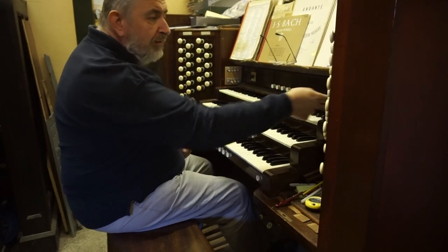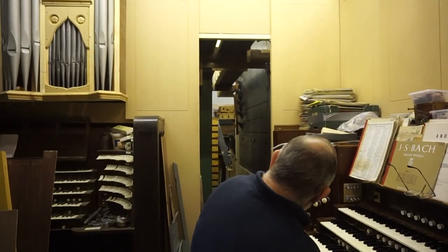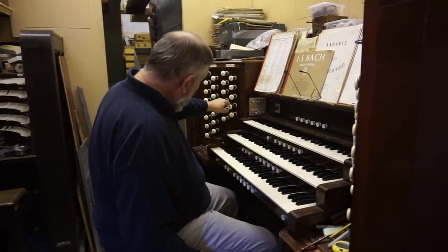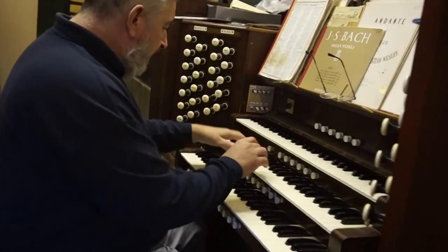What I haven't shown you is the 32-foot sub bass. You might just be able to see the dark green pipe there — that's the bottom note of this. With the right speaker it should be audible, and it adds a wonderful sub underpinning to the organ.